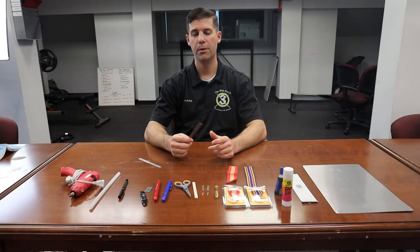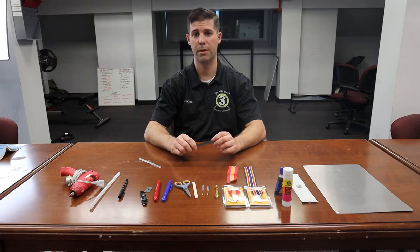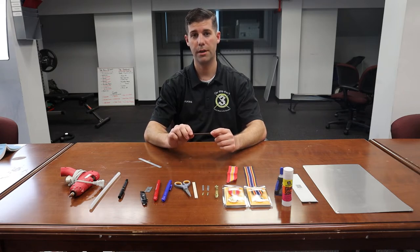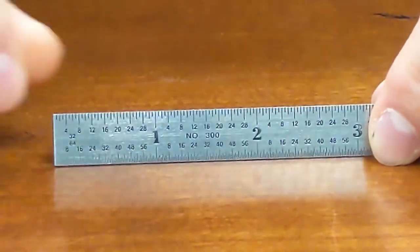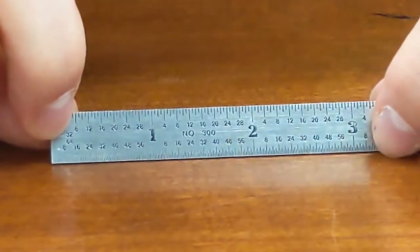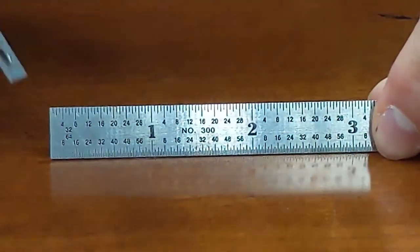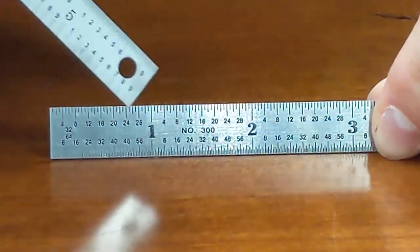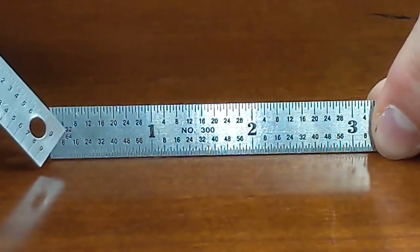I'm going to go into depth on the micrometer and explain what ticks are. You will hear 'ticks' as a reference to measurement on micrometers. One side is 32nds of an inch, and the other is 64ths of an inch. Micrometers are a 6-inch ruler. The big bold numbers represent 1 inch, 2 inches, and 3 inches. The top side with fewer tick marks is the 32nd side — most micrometers will identify this with the number 32.